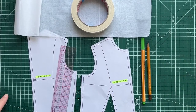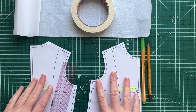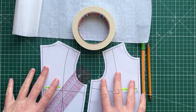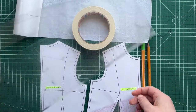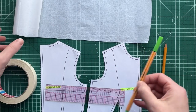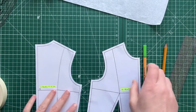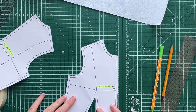What you're going to need for this is a front bodice pattern piece, a back bodice pattern piece, tape for positioning — you could also use fabric weights — a ruler or pattern master, a pencil or pen, and some pattern making paper.